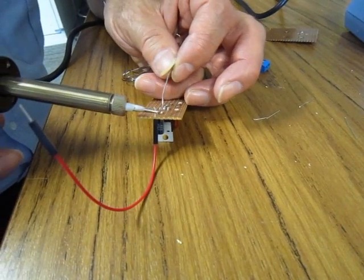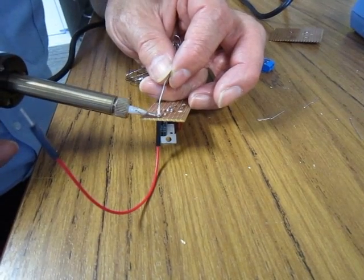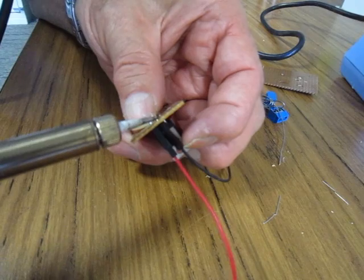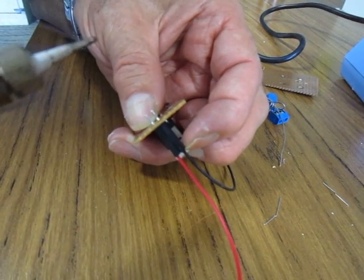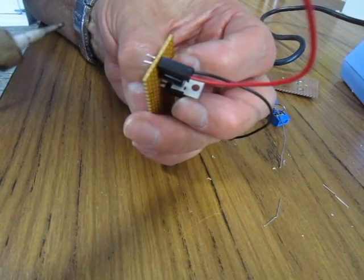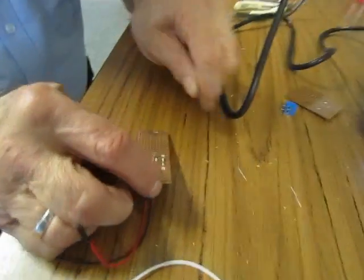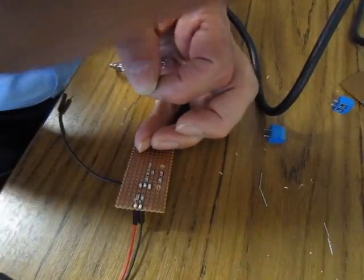We can now add some wires that will connect from the input and output of the circuit. For the input, we connect a wire linking to the input of the voltage regulator, and a wire linking to the common of the voltage regulator. For the output, we connect one wire to the output of the voltage regulator, and the other to the common of the voltage regulator.